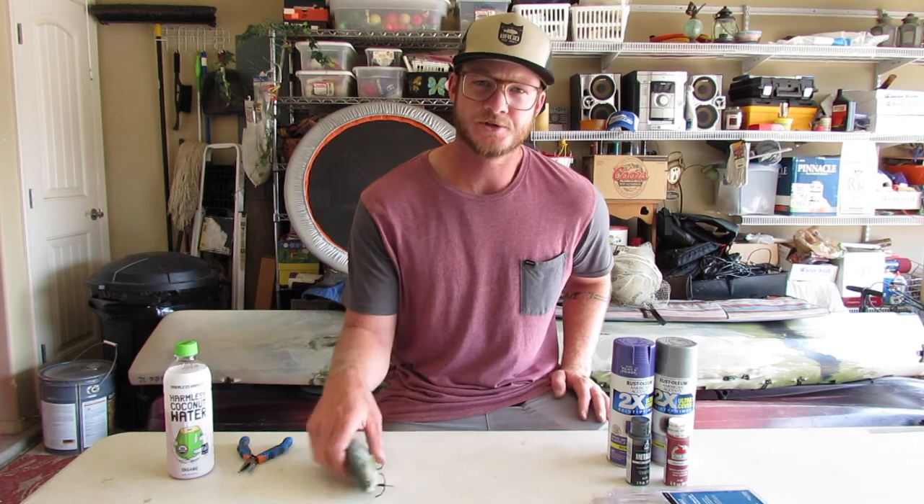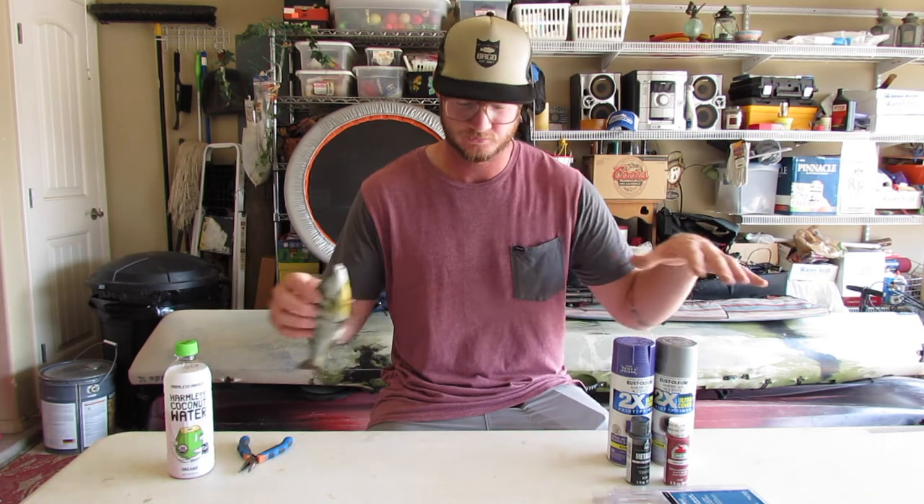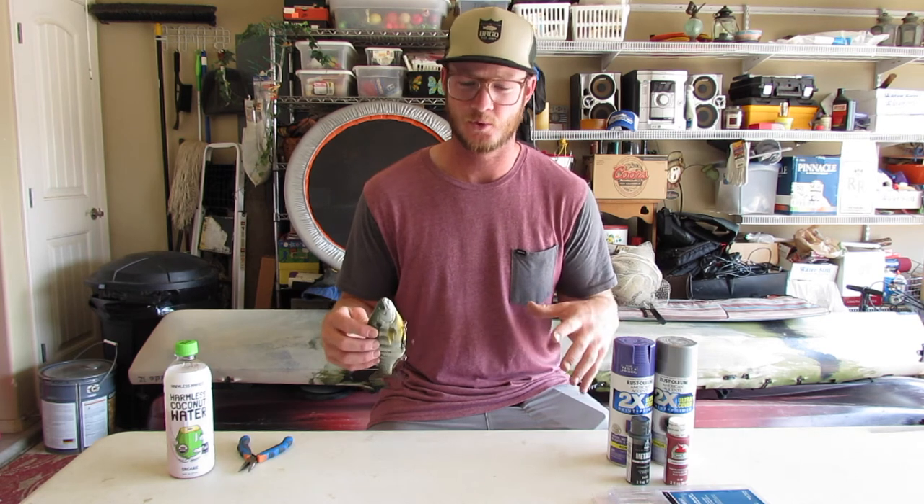What is up, YouTubers and YouTuberettes? Welcome to Arts and Crafts with Bailey County.